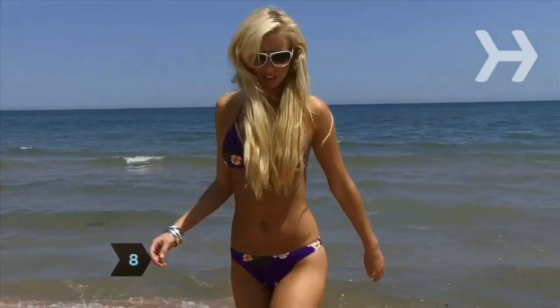Did you know 94 percent of women surveyed say they feel more confident on a day when they love their hair, but 66 percent of them only love their hair one day a week.